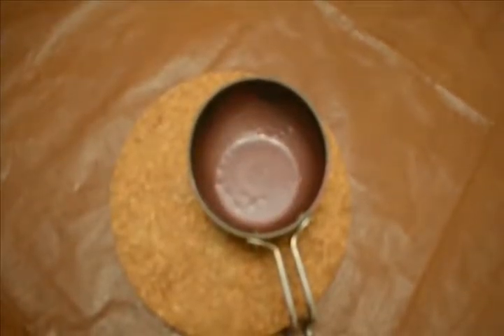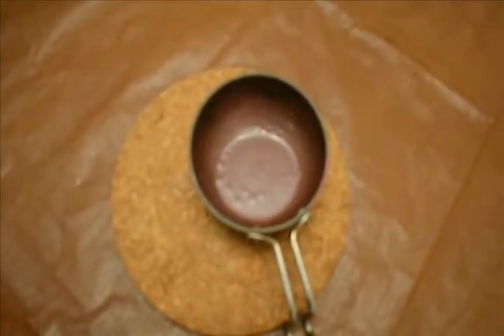Now I will just turn off the flame and transfer the contents once it's cooled. This is what we got after it is completely done.